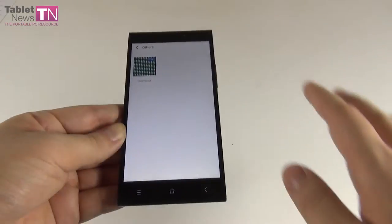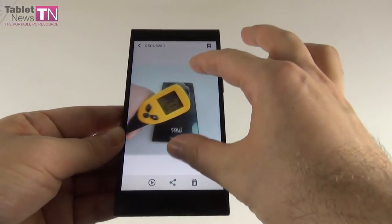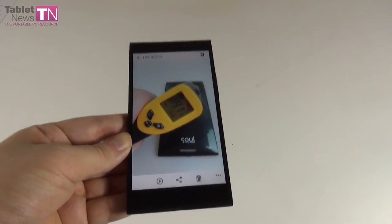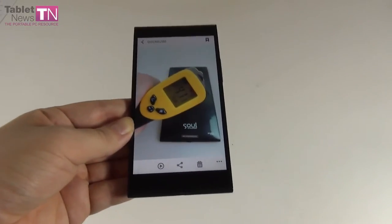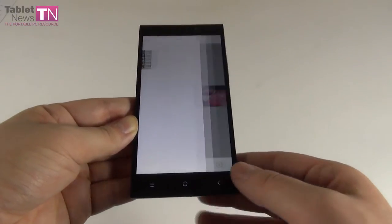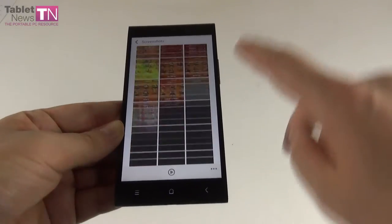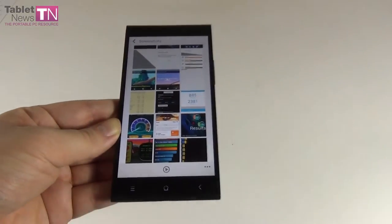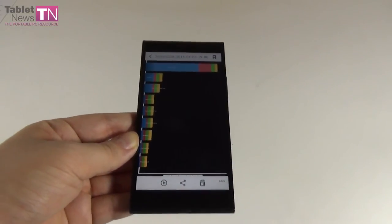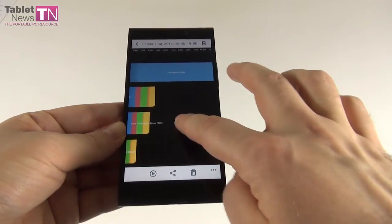Regarding device performance: after 15 minutes of playing Riptide GP2, the device reached 41.8 degrees Celsius, meaning the Allview X1 Extreme suffers from overheating — bad news for gamers. In benchmarks, it was compared to the LG G2 and Galaxy Note 3 since they share the same CPU, and the Note 3 also has 3GB of RAM.